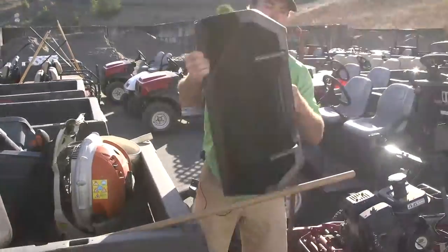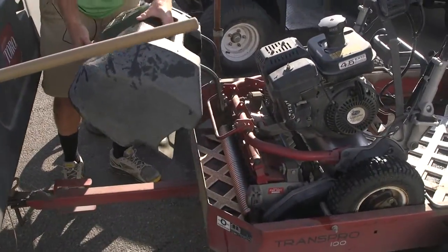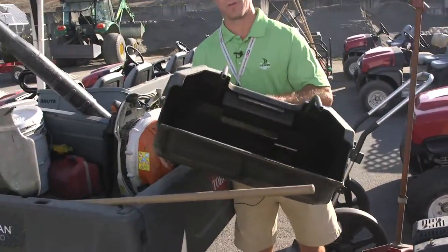Right here is a basket for the greens mower — it just goes in right here. You usually dump this into your cart.